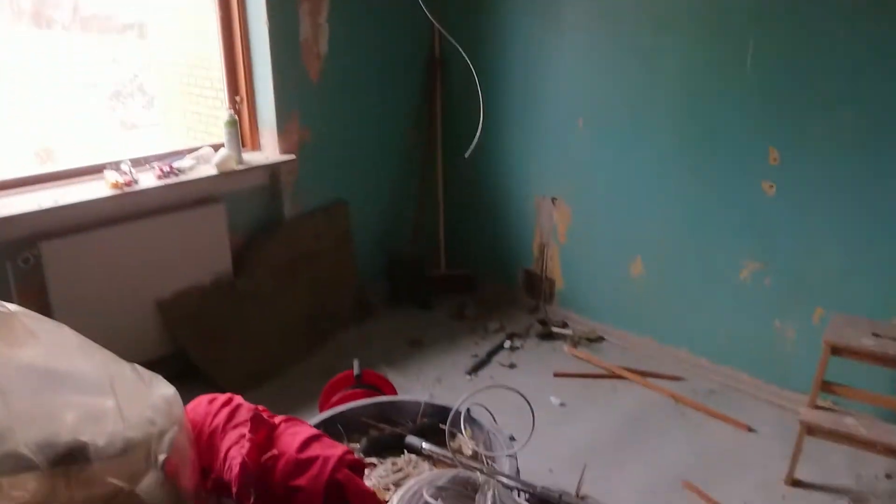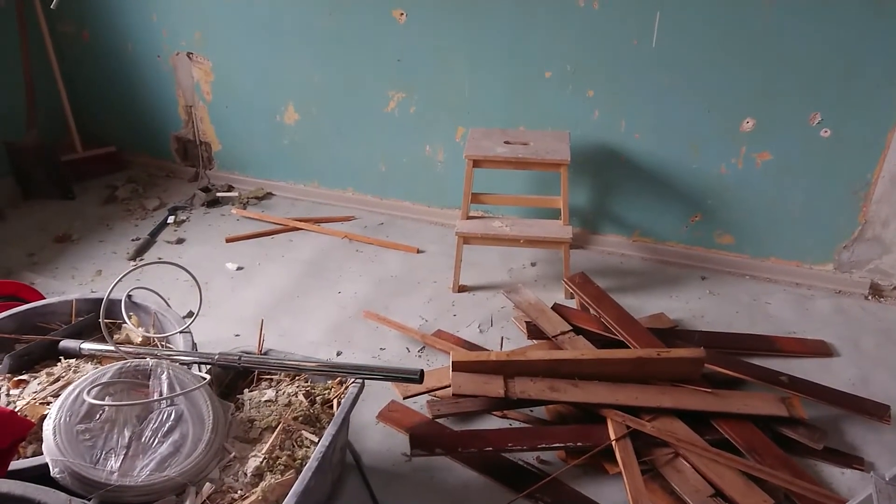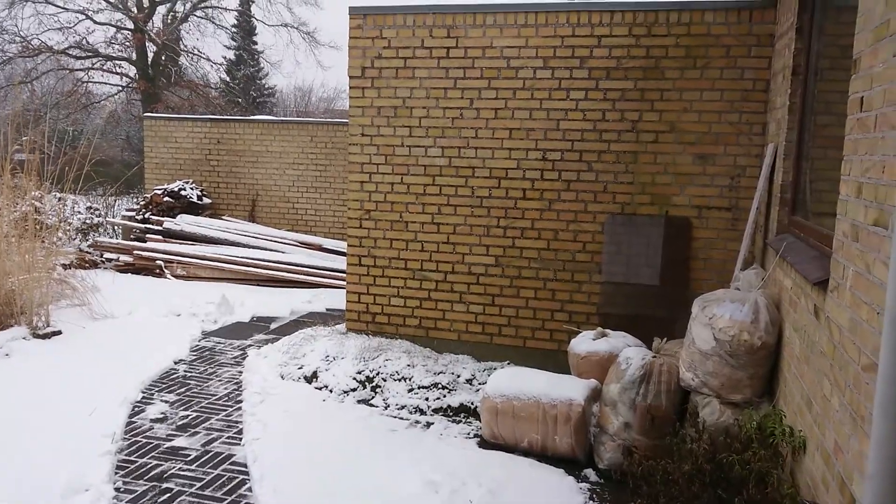This is one of the reasons there aren't many electronics videos going online right now. This is the master bedroom, and as you can see, we are doing a total renovation of the ceiling, walls, and floors. That takes a bit of my time.